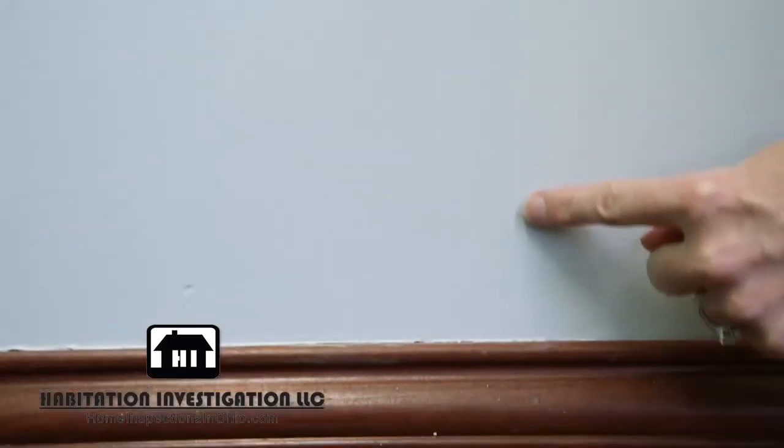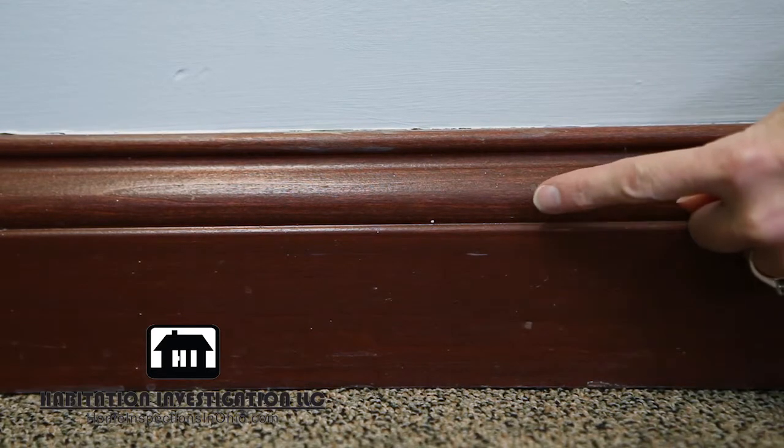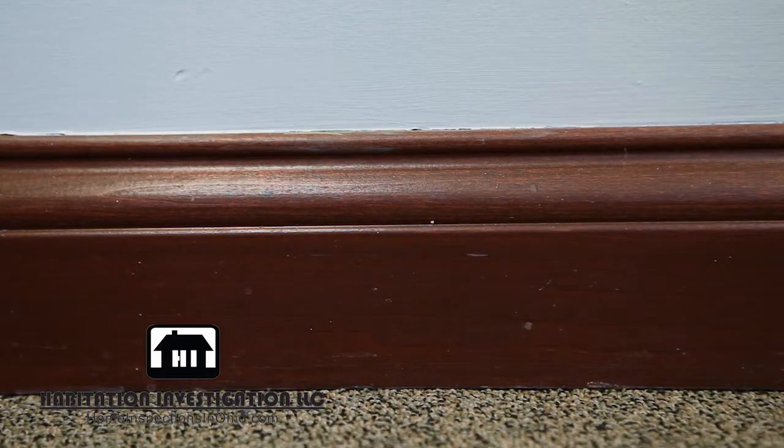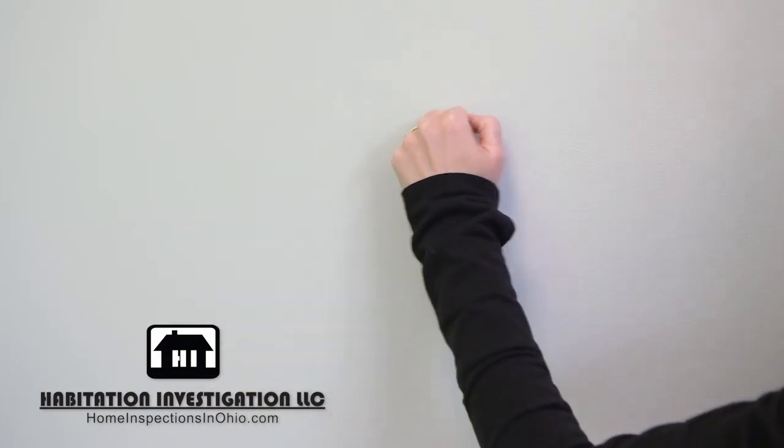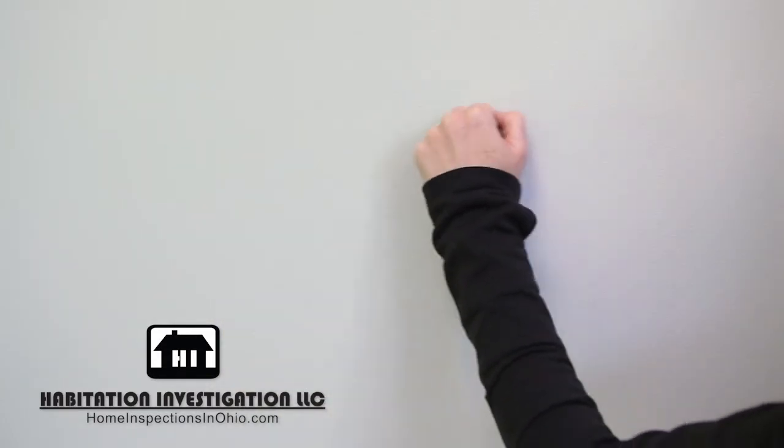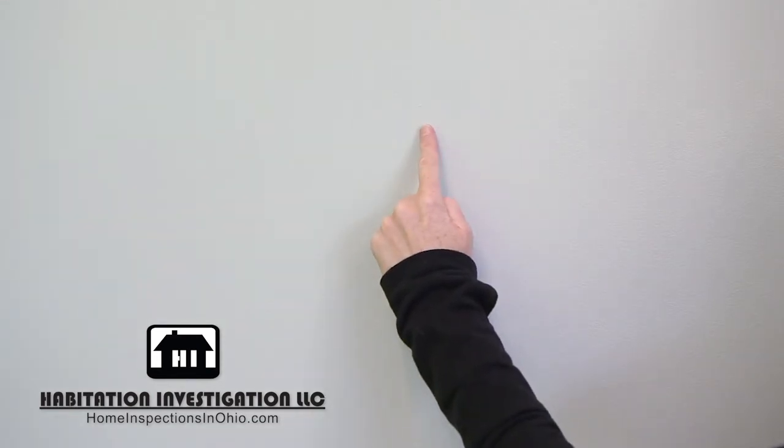To confirm this, go to your baseboards. There should be nail holes or spots that look like they may have been filled with wood filler in the same line. Another observation can be made by knocking on the wall. The sound will have a hollow tone where there is not a stud. As you knock over a stud, the sound will become more dense.